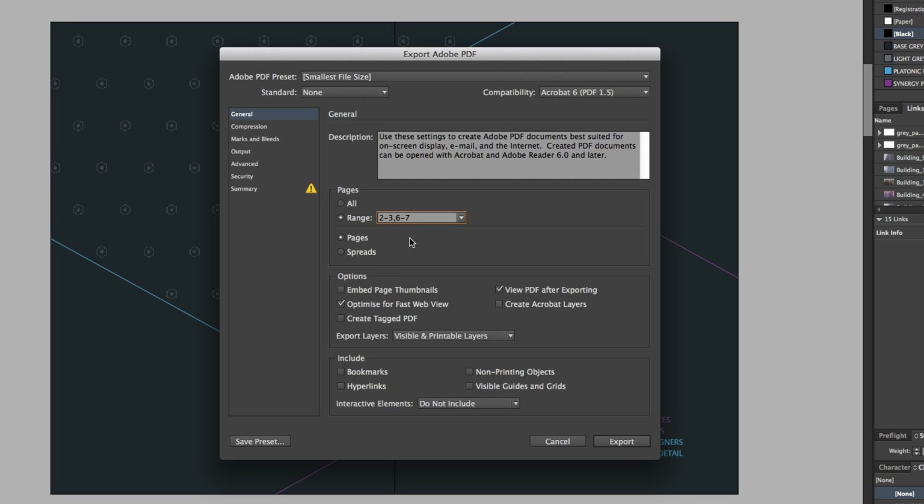Now under Range, we have an option: Pages or Spreads. Currently we have a booklet brochure document set up in InDesign. Each page is a single page, even though we have spreads. If we choose Pages, each page will be exported separately. Now because we want to send this to the client for preview, it would be best to export this as Spreads. So I'll click Spreads.